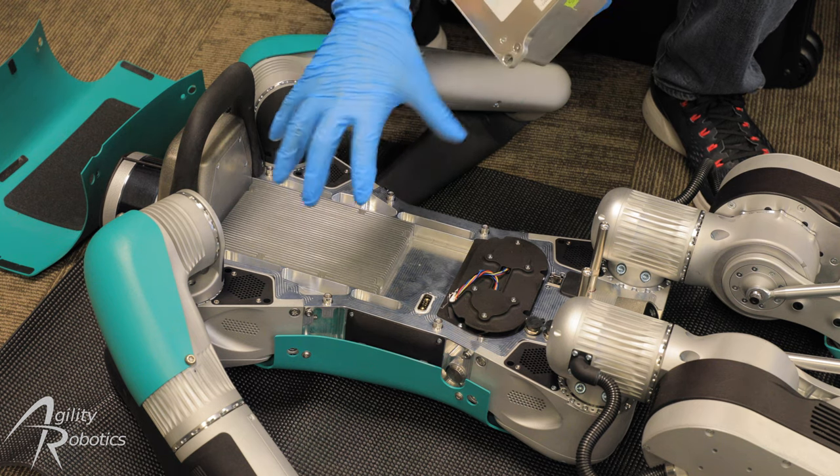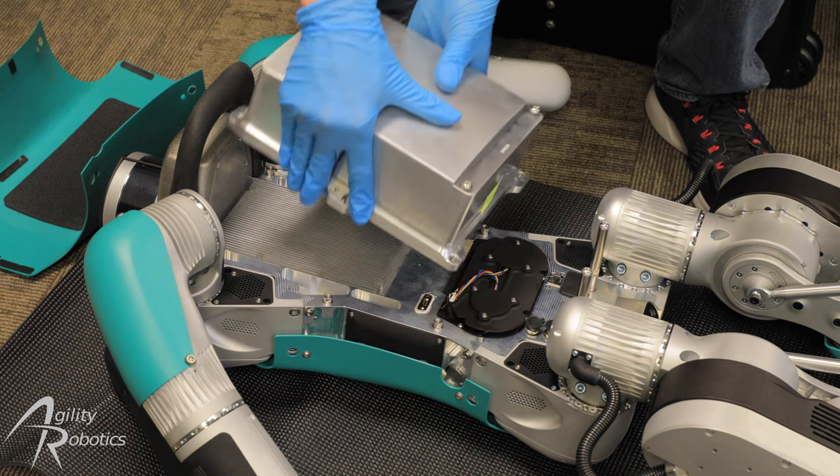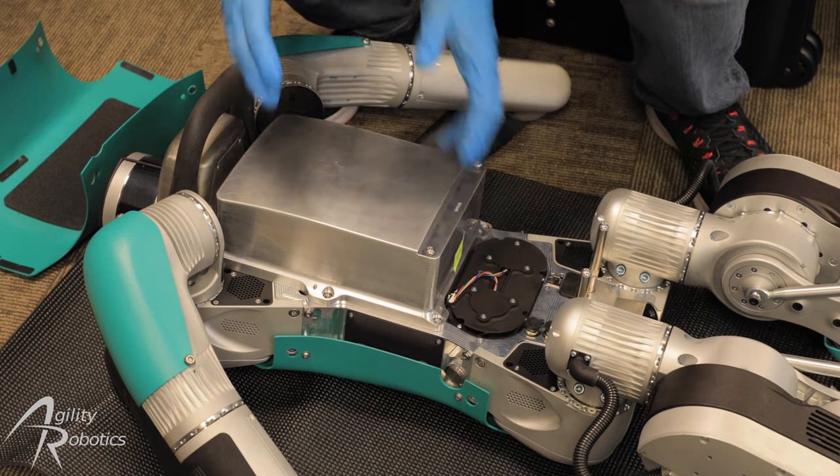These pins on the torso will guide it in during installation, but we want to make sure that we're installing it without it being rotated the wrong way. So we're going to take the battery, line it up over the pins on the torso, and then give it a gentle little push to seat the connector.